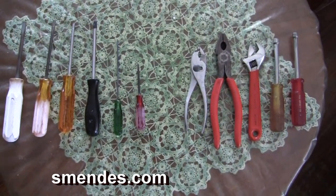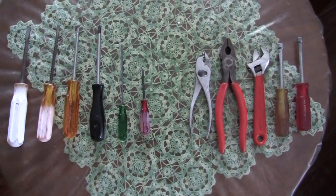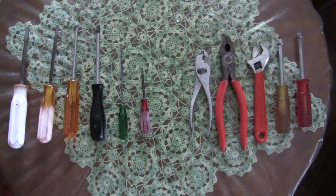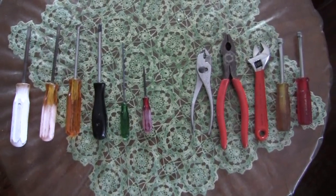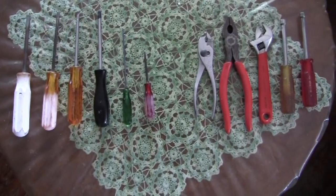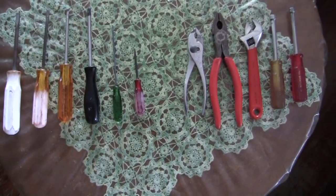From the left we have screwdrivers: large blade, medium blade, and then two sizes of Phillips and two sizes of smaller screwdrivers.